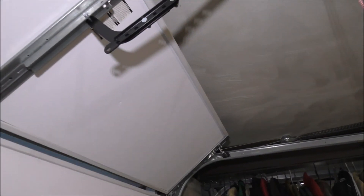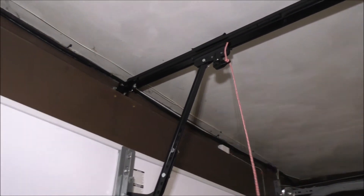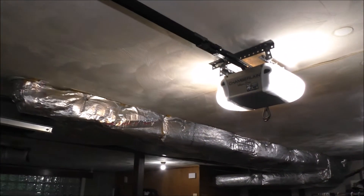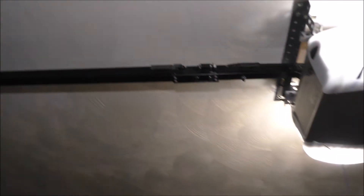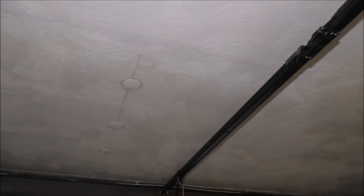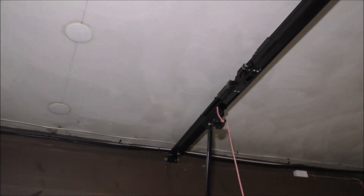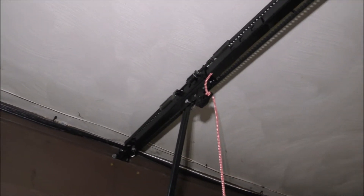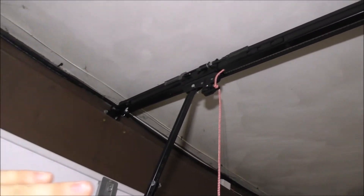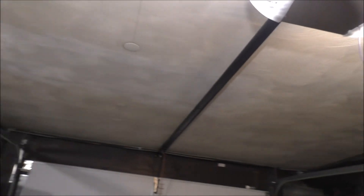Now let's go ahead and close and re-engage the opener. It latches in pretty good and it opens, but when it's closed it gets stuck sometimes — very interesting.